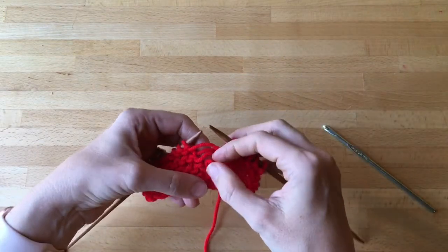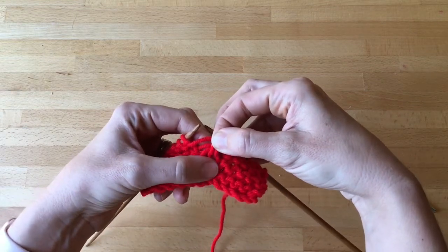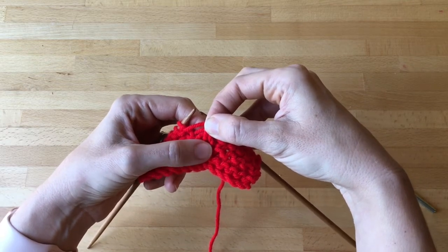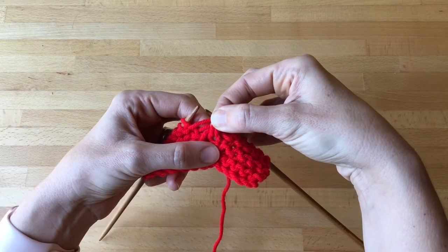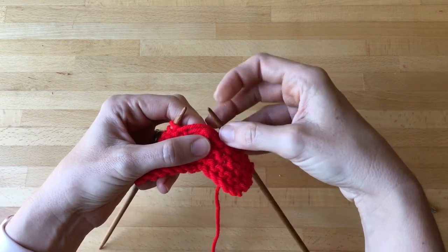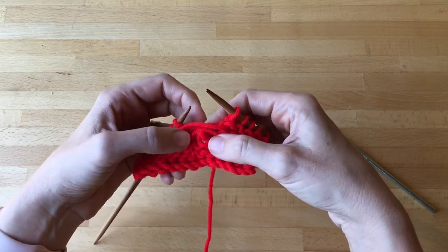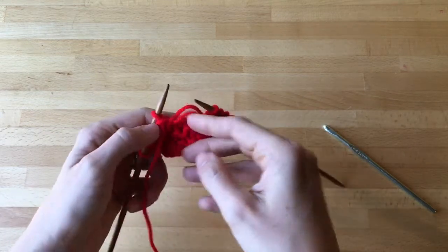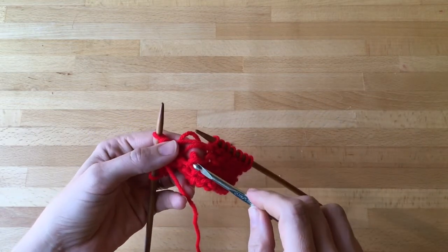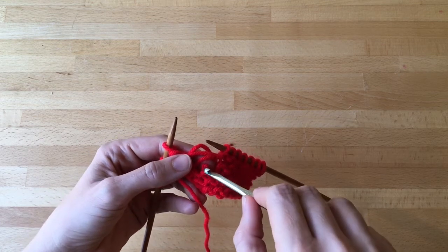If I pull this loop up, you can see that this loop was a knit loop — that's because there's no little rounded purl bump at the bottom of it, just right here where my left thumb is. So this was a knit stitch, but that means the next stitch needs to have that little purl bump, so you need to flip the work over. Here on this side you can see I have the little purl bump — so this was a purl stitch.